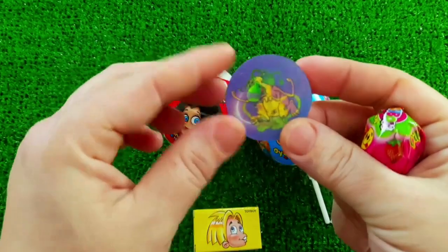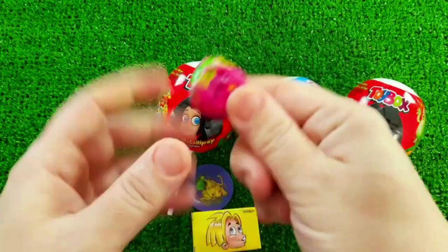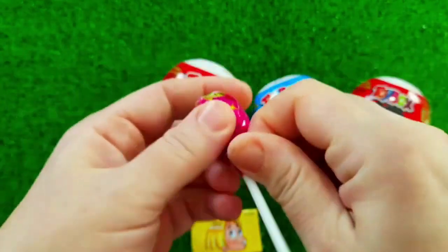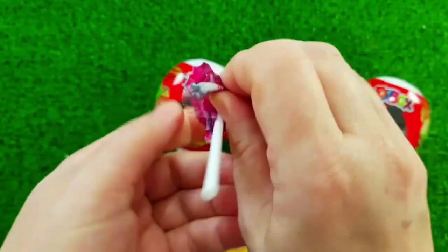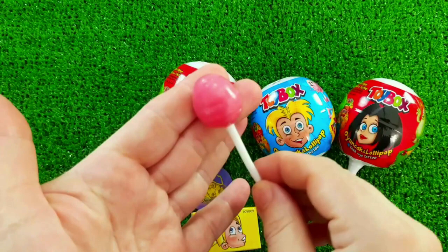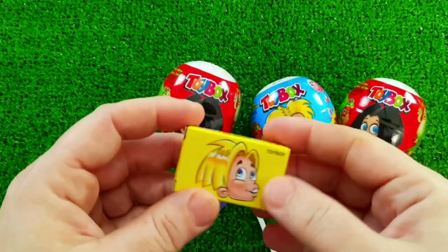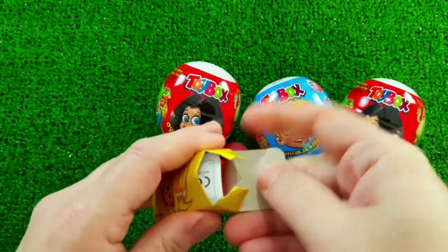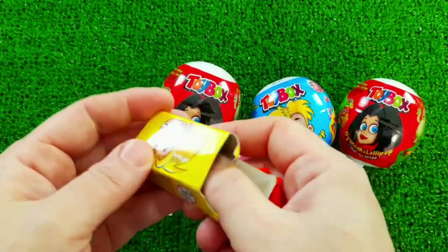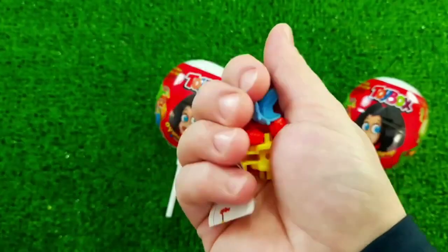I'm going to put it in the bag. Let's put it in the bag.